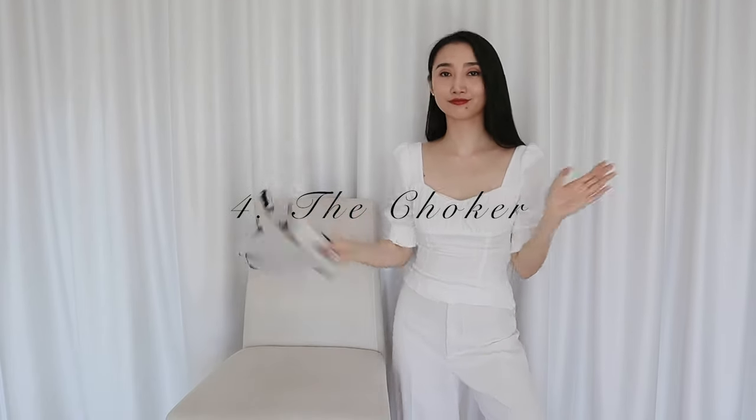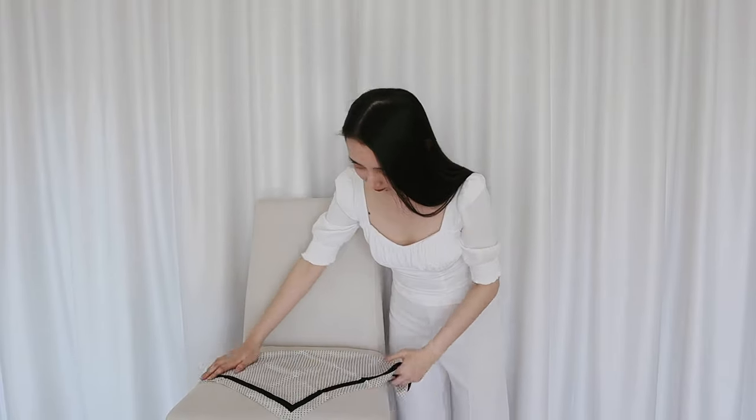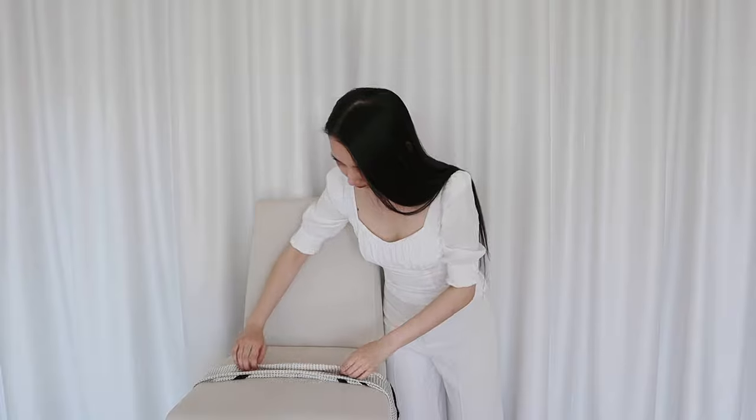Maybe you don't want to be elegant — you want to be a cool girl. Well, you can wear a scarf as a choker too. I just fold my scarf so many times that it becomes a thin stripe and then tie it at the back of my neck. Due to the pattern of my chosen scarf, I'm a half-assed cool girl at best.